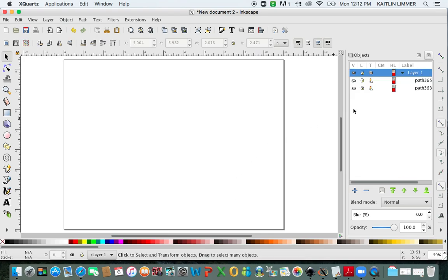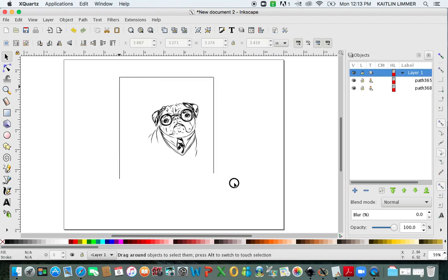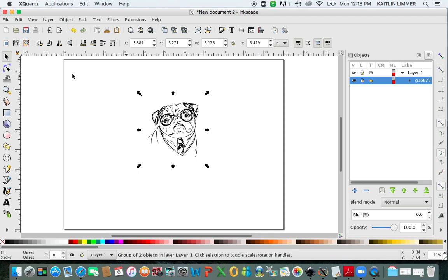Now if you look over in the Object panel, you are left with two paths. We can unhide them. You have the pug image and you have the background. So now what you can do is change the background to white. When you look at it, it appears that there's no background, but it's still there. Then you're going to select both of those layers, click on Object, Group, and now you have the image with the white background.